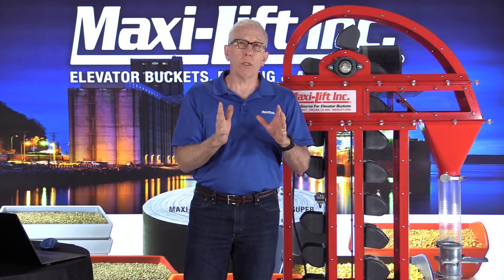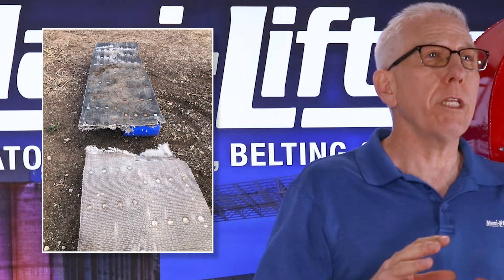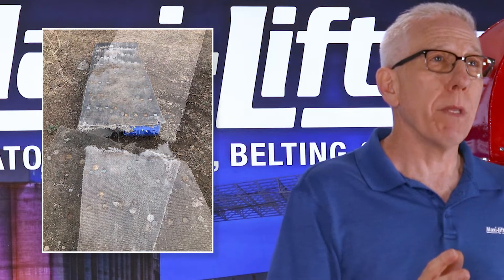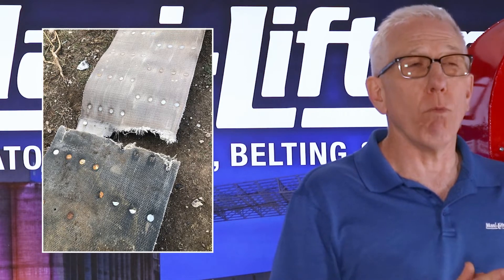A customer got in touch with me — they had a leg belt drop. They had already gotten a new belt, new buckets — Tiger Tough buckets — and they're in good shape for a long time. But the situation he wanted me to look at was: could I come out and give them some idea of why I thought the belt had failed in the first place.